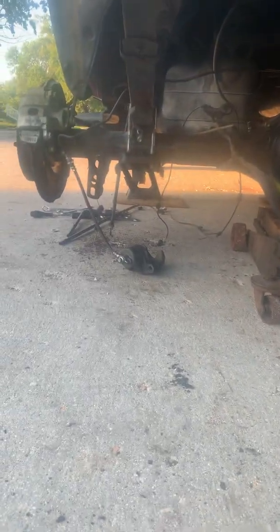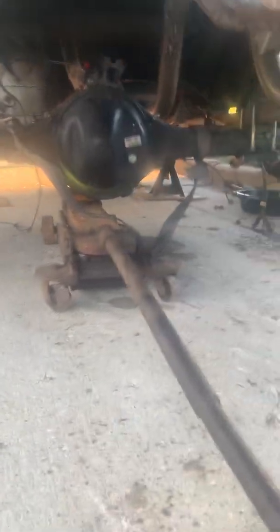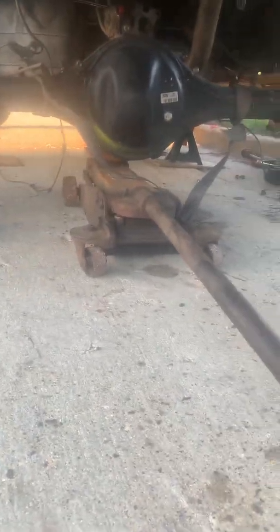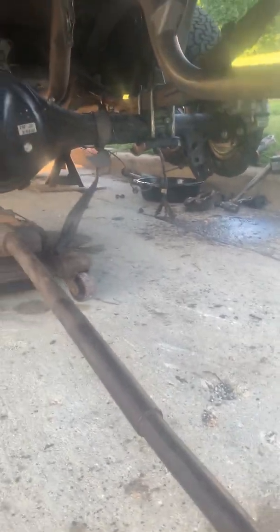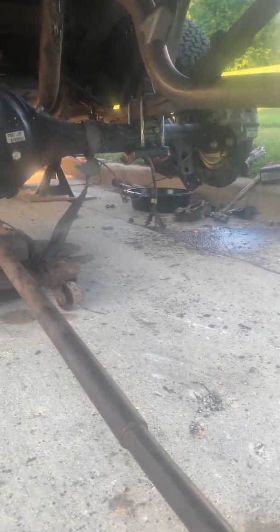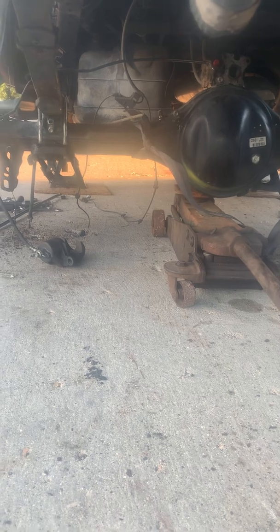I just lost one of the bolts in there so I'm still looking for it. This piece is from the junkyard — it was loaded up to my truck and then I had to unload it and basically put it on. I'm still in the final stages, but I'll be sharing with you some tips and other things to do. If you notice here, there are a lot of wires that are unhooked.